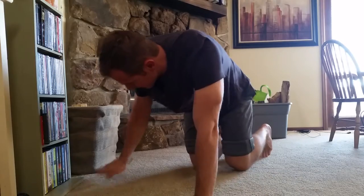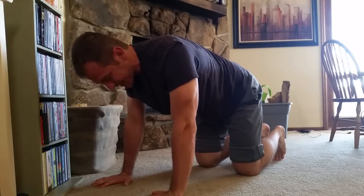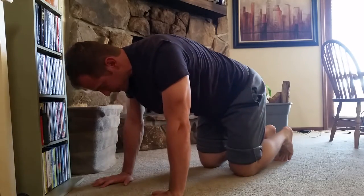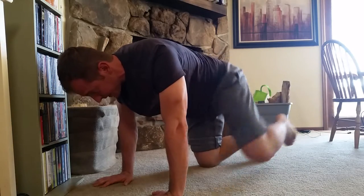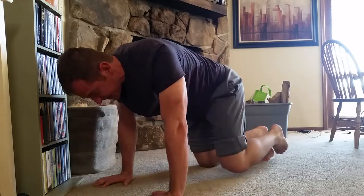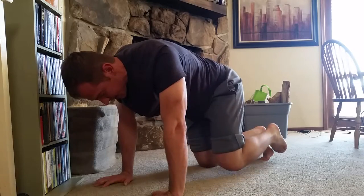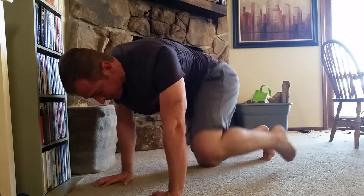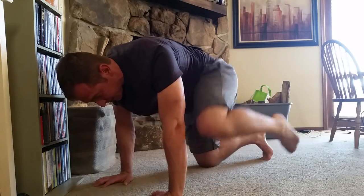Next thing you want to do is a fire hydrant. So you're on your hands and knees. Try to keep your hips as still as you can — don't lean all up to one side picking up the knee like that. Just try to keep the hips even with the floor, pick it up, drop it down. You can see why it's called a fire hydrant. You're going to do 15 of these. Then you want to circle forward — do 15 of those, and again try to keep the hips pretty even. Now you're going to circle backward and do 15 of those. Make sure you do the movements nice and slow and under control.